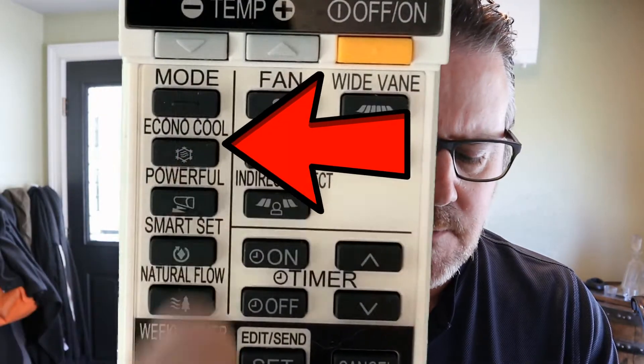Heating mode shows the little picture of the sun. Heating mode is for winter use — these things put off a lot of heat and work great. Fan mode just circulates the air in the room, that's all it does.